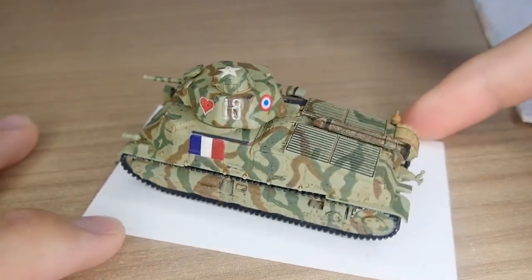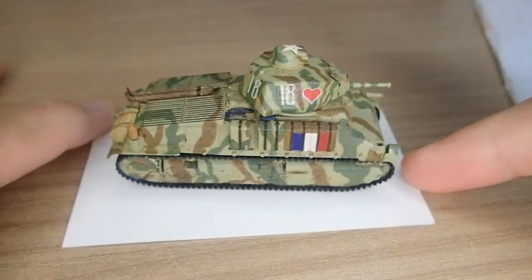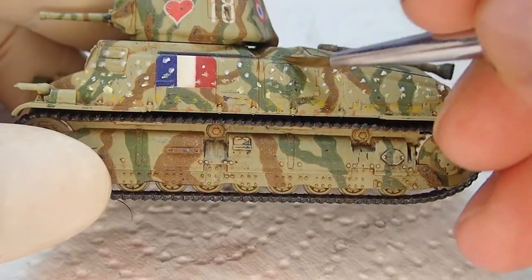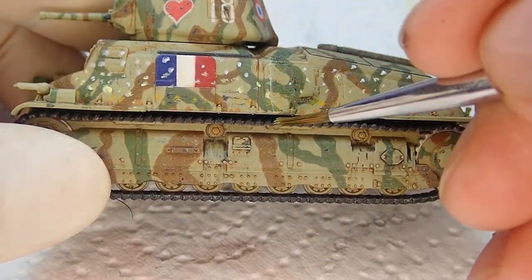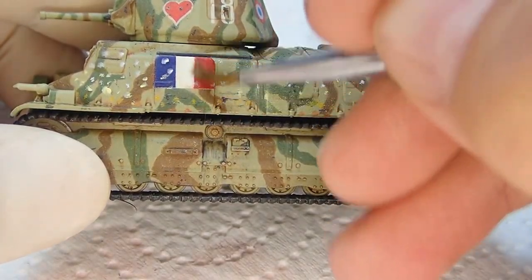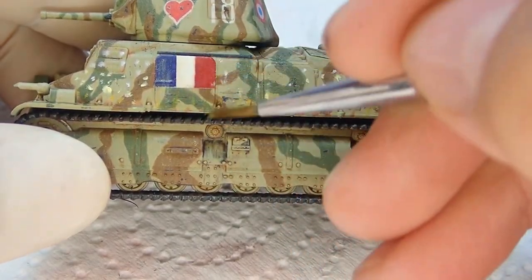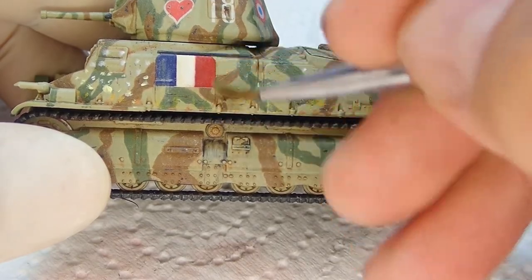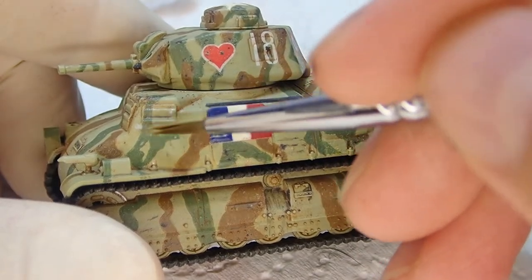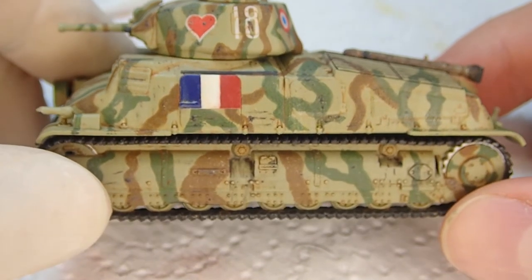And this is where we're up to so far — it's looking much better than earlier. At this point I decide it looks still not weathered enough and not dirty enough. So I end up applying a pin dot filter to the tank, which is basically just different colours of oil paints applied in dots along flat edge surfaces of the vehicle, just to mimic rain streaks and dust build up. I end up using white, yellow ochre, and I think two other colours. As you can see it just gives you that nice dusty effect — it's quite obvious on the flag and gives you a good idea of where we're up to.